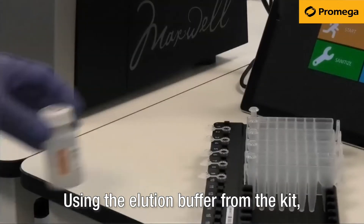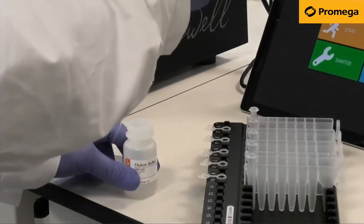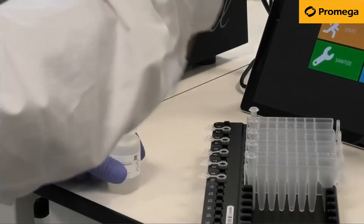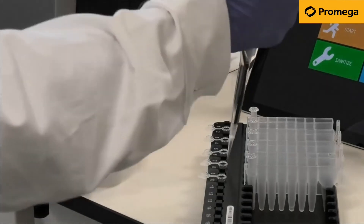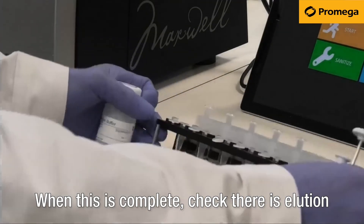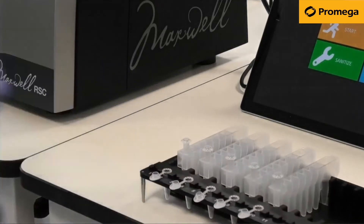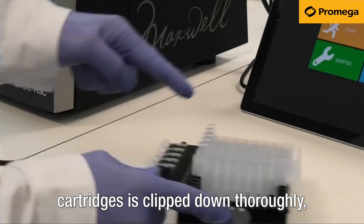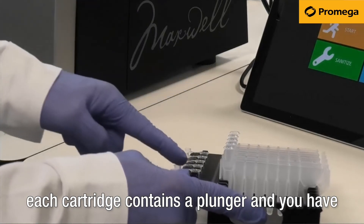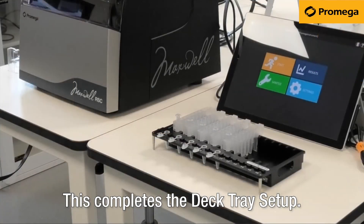Using the elution buffer from the kit, pipette the correct amount into each elution tube. When this is complete, check there is elution buffer in every elution tube. This is a good time to check that each of your cartridges is clipped down thoroughly, each cartridge contains a plunger, and you have an elution tube in the correct position, filled with elution buffer and the cap pointing downwards. This completes deck tray setup.